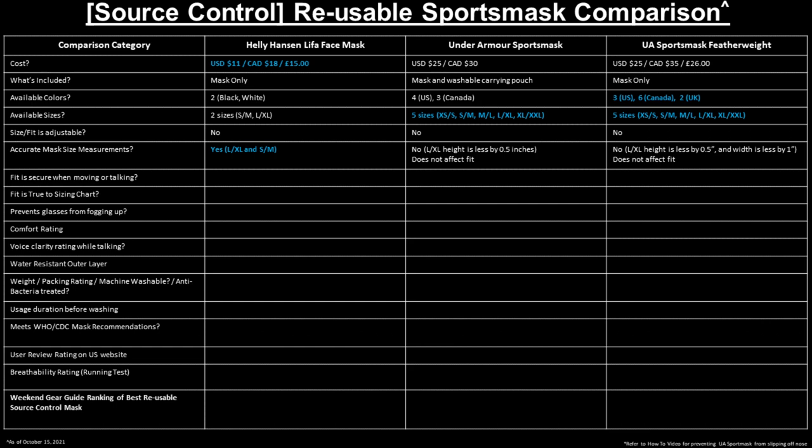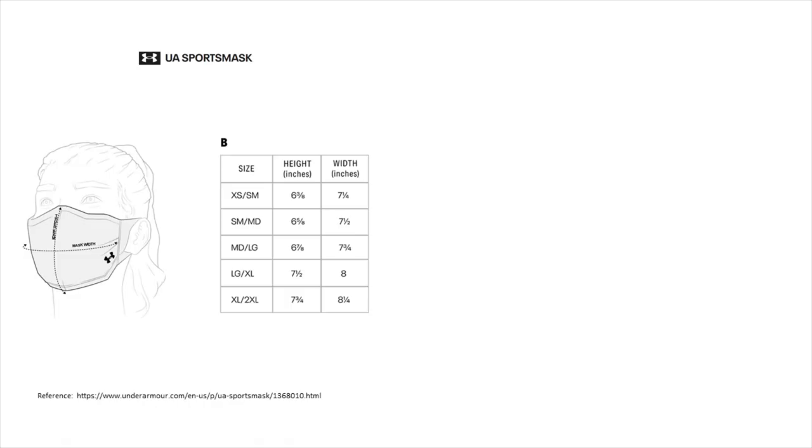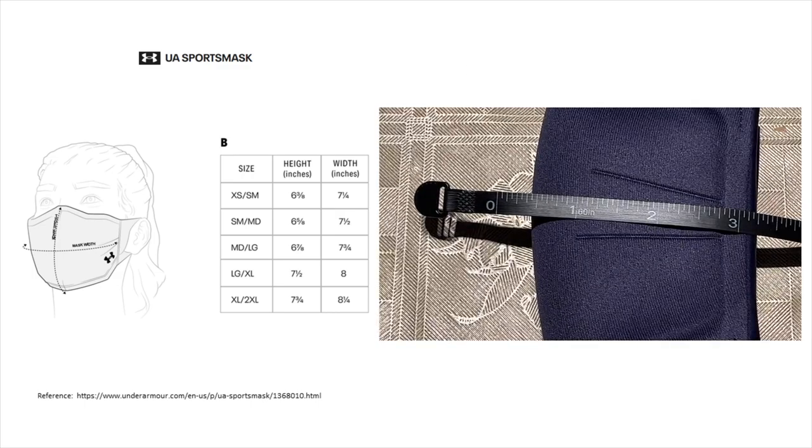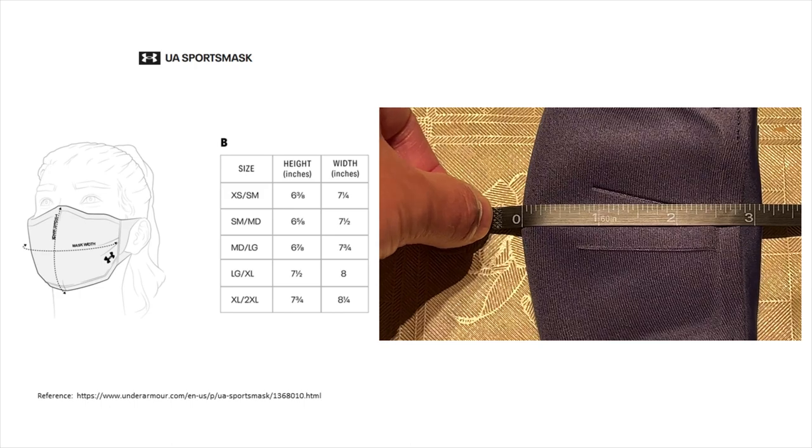As shown in our detailed comparison table, the Heli Hansen mask is still the cheapest reusable sports mask, though Heli Hansen now has two new masks which are a bit more expensive but still cheaper than the Under Armour masks. The Under Armour Sports Mask Featherweight provides the most colors and sizes to choose from. All the masks shown are not adjustable, but the ear loops are stretchable. Under Armour's measurement chart for large/extra-large was not accurate in height for both versions and not accurate in width for the featherweight version, but it didn't affect the fit.